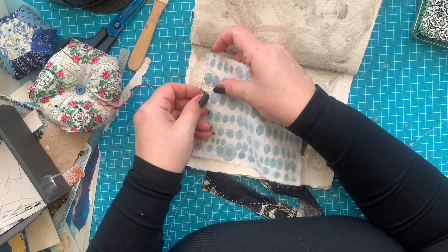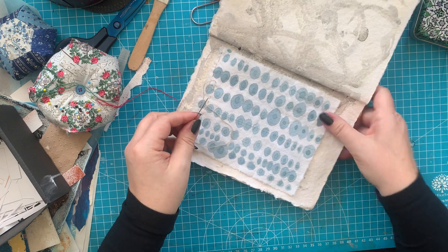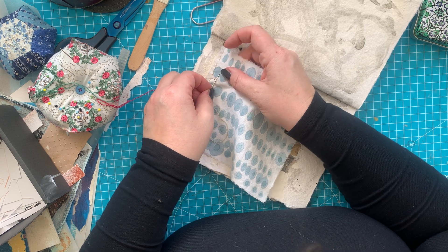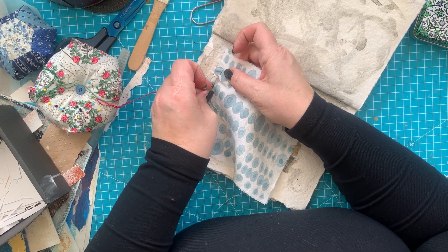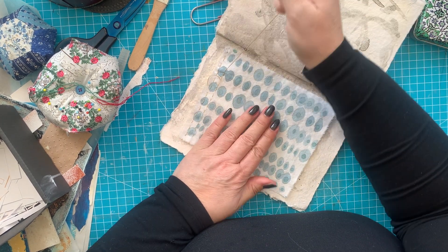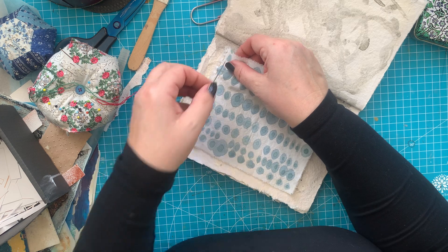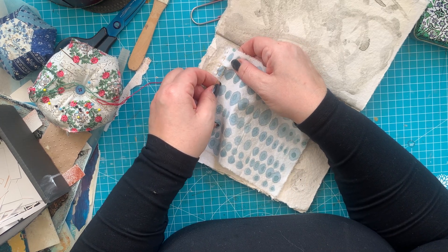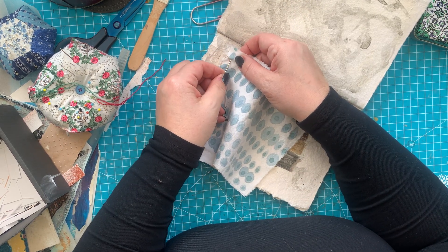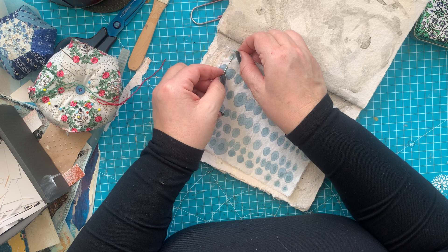Oh, I do like that. I don't know if you can see it very well because it's all neutral tones. And this cotton sheet — it's an old cotton bed sheet — but sewing through it is not as smooth as I see other people doing. Yeah, this one feels a bit hard, stiff in a way.